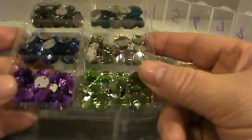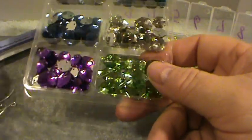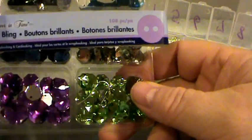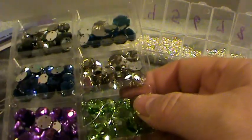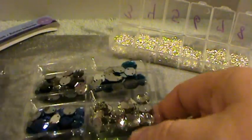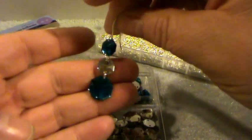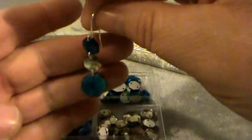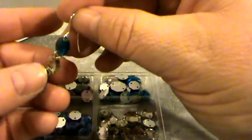I found these in the scrapbooking sticker section where all of the stickers and embellishments are. This was at the bottom shelf below the Recollections embellishments and it was originally $6 for 108 pieces, but I used my 40% off coupon so I got it for a lot less. I decided to use my jump rings to make earrings, and I thought this would be so nice for the kids to make for the female relatives in their family.